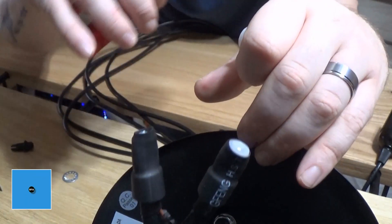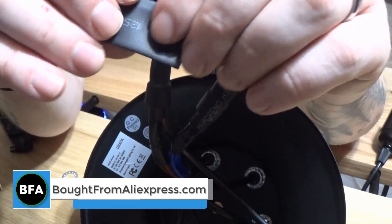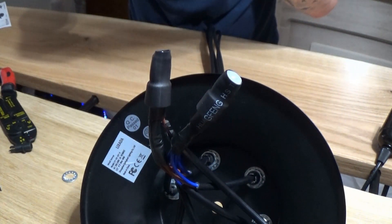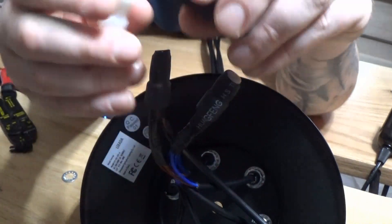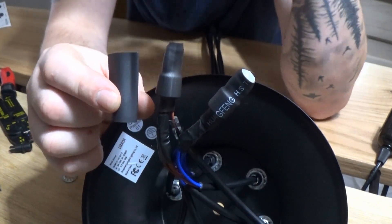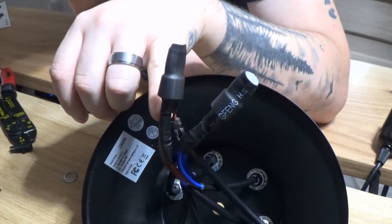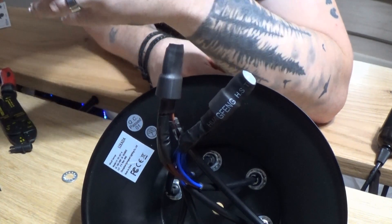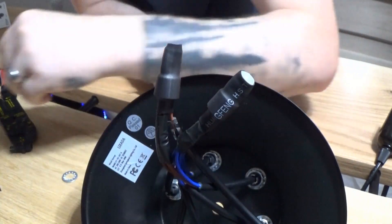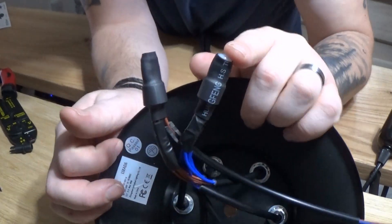Once you've pushed them all in there you'll get some pliers or some crimpers, and you will squeeze the little metal tube that's in there as tight as you possibly can. Then once you've done that you'll take this heat shrink tubing — you'll put it over your connector, then get a heat gun and melt that on. If you don't have a heat gun, just use some insulation tape. We do that with both the live wires and the neutral wires.